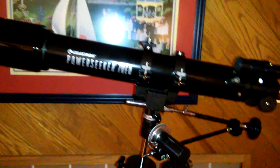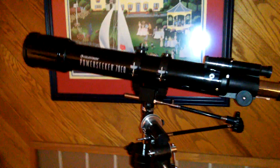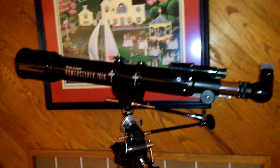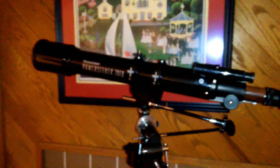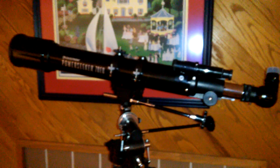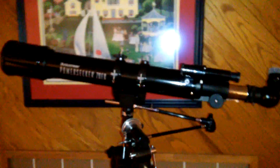A lot of people will say you should get a bigger telescope or one that has this, that, or the other thing. But you can spend three, four, or five thousand dollars on a telescope no problem. This thing right here was 61 bucks, so even if the thing is complete crap, it's still only 61 bucks.